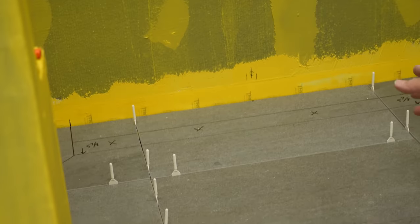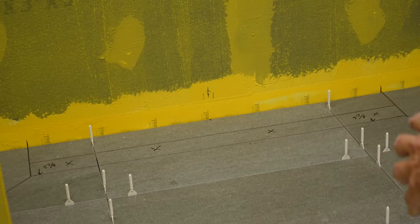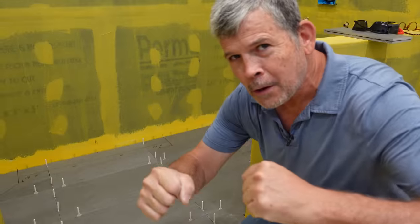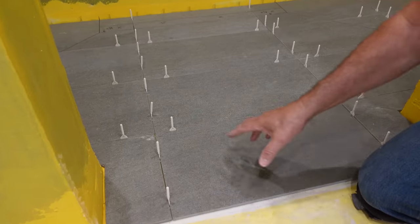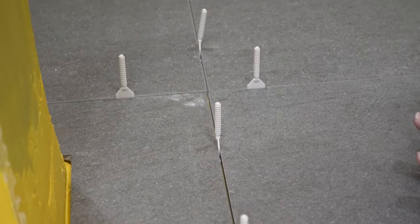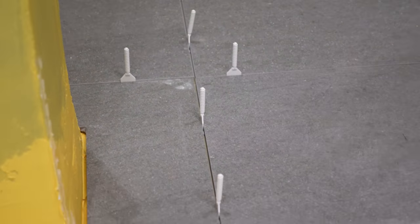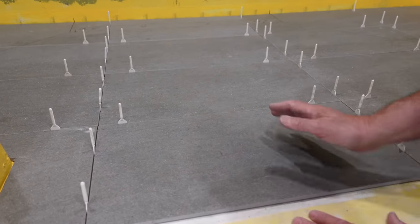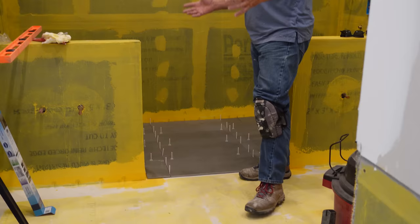We talked about a lot of different layouts — we saw the center mark on the back wall, considered offsets, went round and round, almost came to some blows. But in the end we decided on a zero percent offset just like this. We like this tile because it emulates concrete, and to us the grout lines look like control joints. Aside from being perfectly functional, it looks the part.